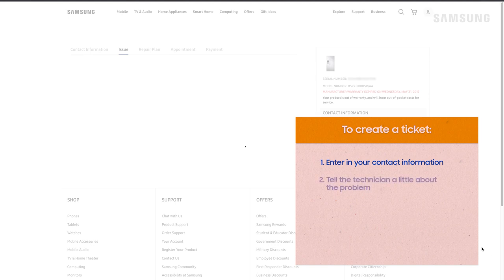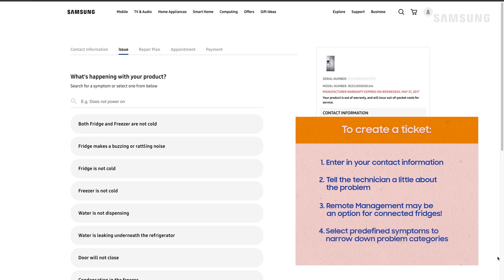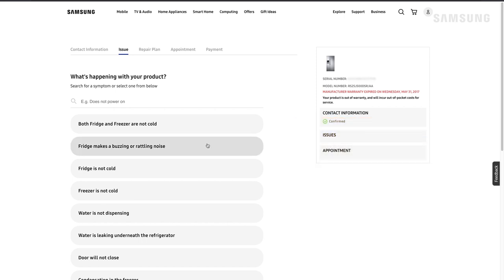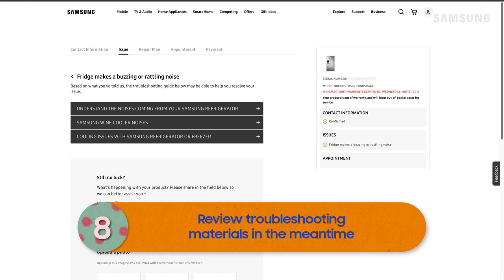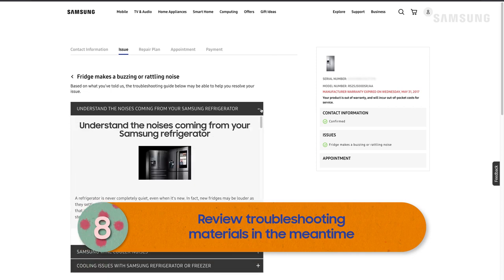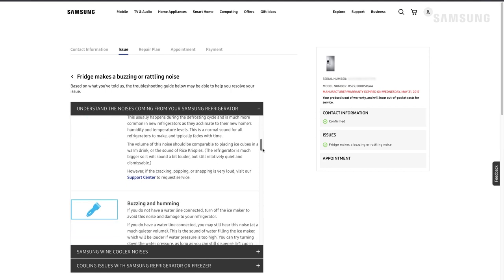Now we have to help our technicians by letting them know more about the problem. If your fridge is IoT connected, you can allow remote management to troubleshoot most issues for you. If that's not available or not narrowing down the issue, you can search for the issue or select predefined symptoms. Hey look, there are some related troubleshooting guides. Read through them to make sure you didn't miss any steps that might save time and help you fix it on your own.